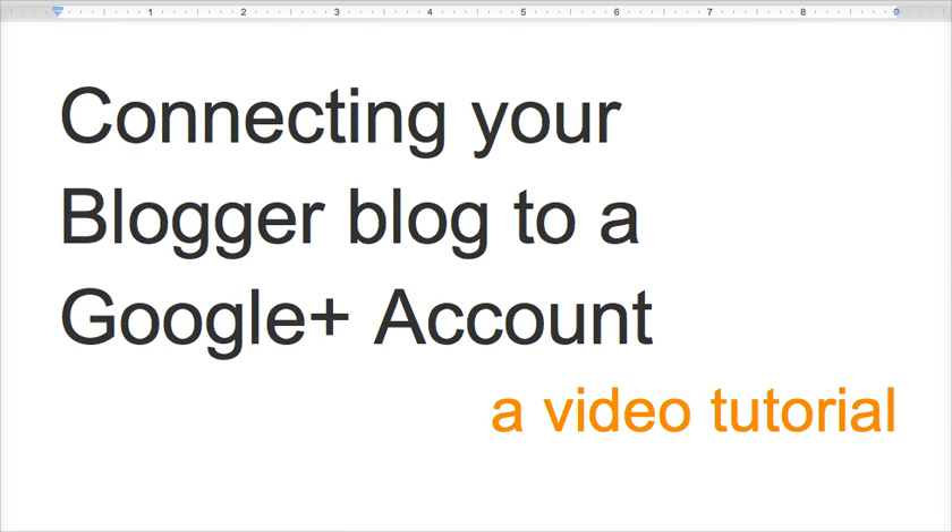Now, why would you want to do this? The biggest benefit of connecting your Blogger blog to a Google Plus account is that you'll be able to share posts that you made in Blogger directly to your Google Plus account. So after you finish typing a post, it'll ask you: would you like us to share this to your Google Plus account? And with one click of a button, you can share it directly to your stream.